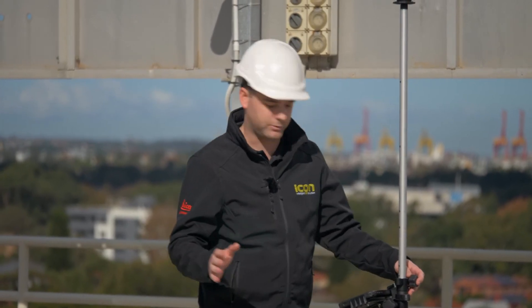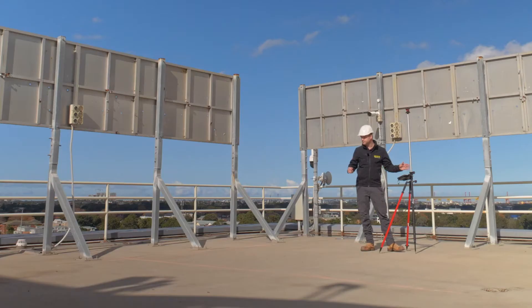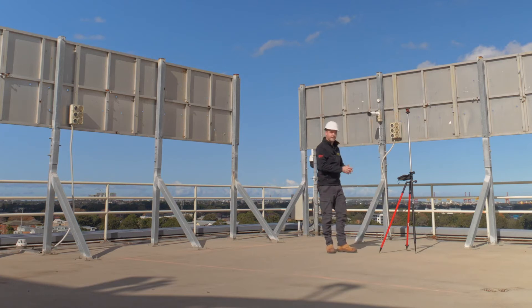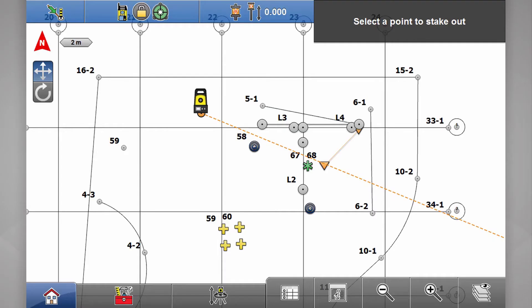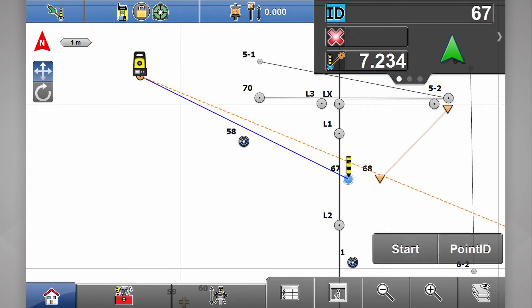Instructions are in the top right hand corner: select a point to stake out. Simple. So in this job I've been asked to set out a new light post with a cable tray. The light post is my little green star here. I'll select my star and hit start.